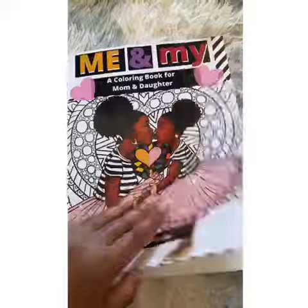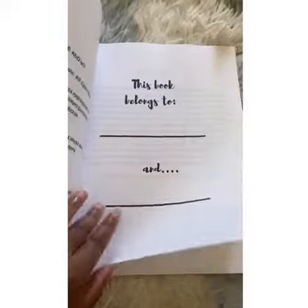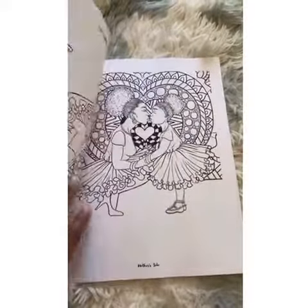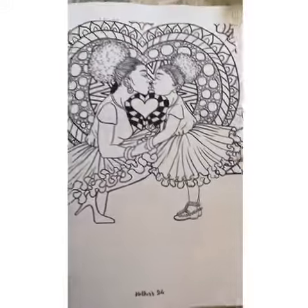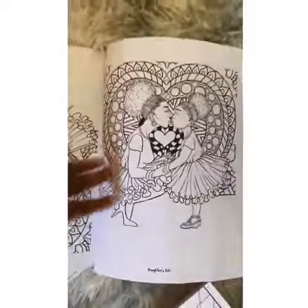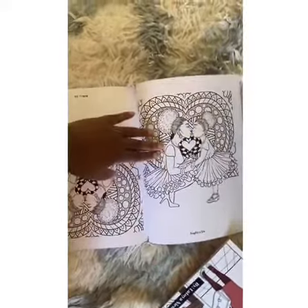So you'll see that it starts with the title page, and then you'll see 'this book belongs to.' I have a little getting started section that tells you the intent of the book. Then you'll see where it says 'mother's side' at the bottom. If you flip it around, you'll also see where it says 'daughter's side.' This is so mom and daughter can color directly across from each other.